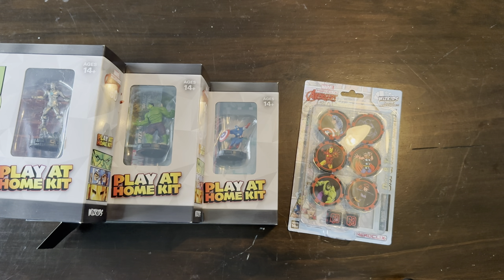All right, hey everybody. Welcome to a Clickstaff unboxing of the Avengers 60th Marvel Hero Click set. So if you watched our previous video, it was an unboxing on the brick. We did some sealed advice and this is video two.